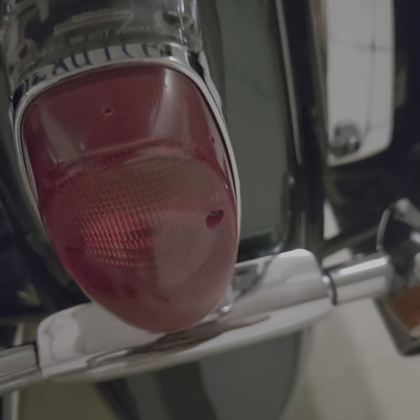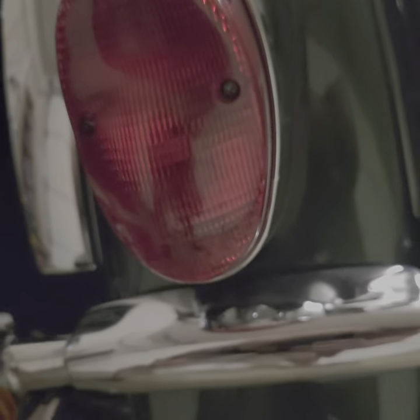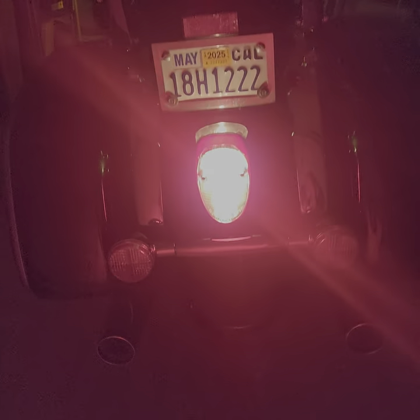There we go - as you can see I already installed it: hole here, sides here, and one at the bottom. Let me turn on the lights and turn on the brake lights. You cannot see much on camera but the mod is done.